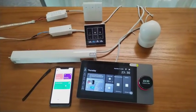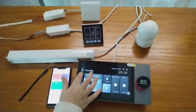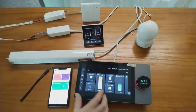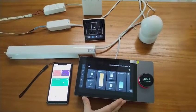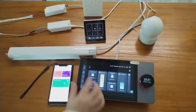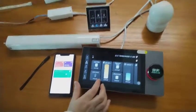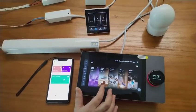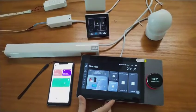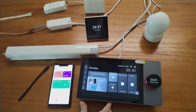Next, let's show you how it works. We have added all these devices to the app and they will map on the touch screen. We also set a few modes, such as the home mode, away mode, and home mode. Let's go to the home page.